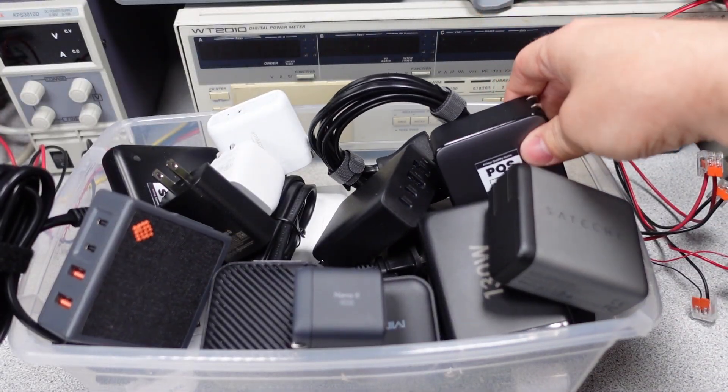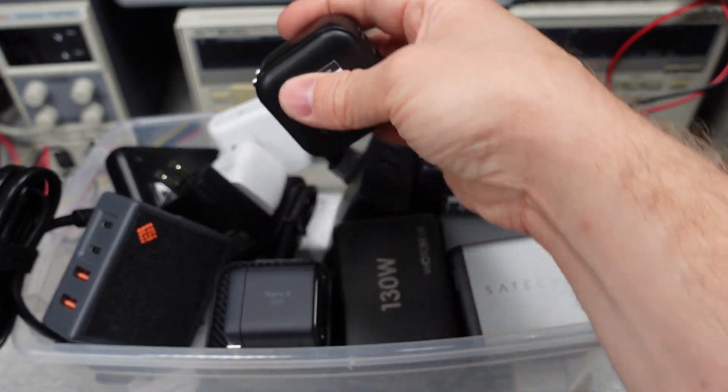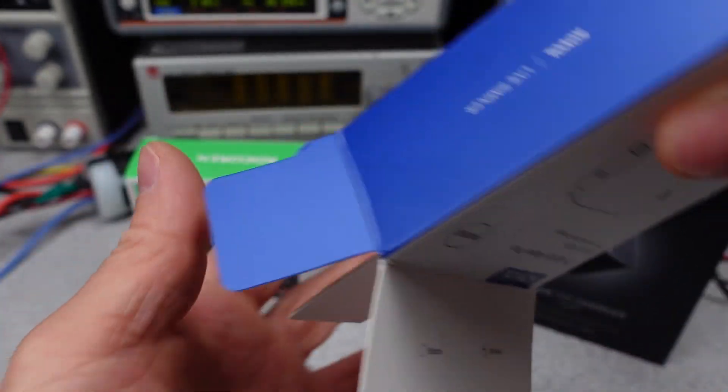If you want to help out the channel, see the links on my webpage or in the description. Patreon is now live, as well as the super button — thanks to my current patrons. First, let's get these power adapters opened up and see what we get.